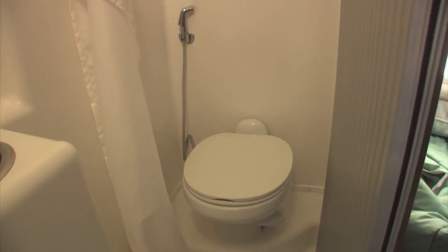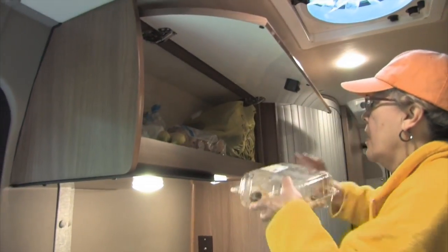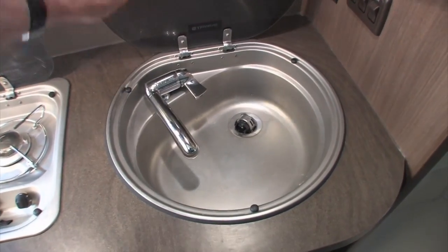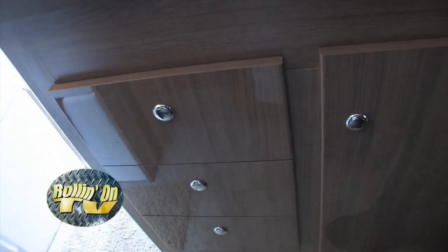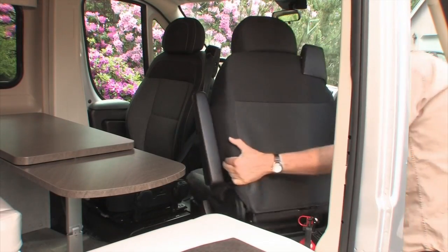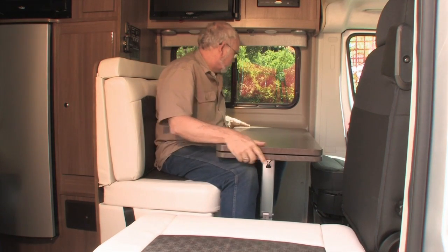A wet bath is pretty common in a Class B and the Travato is no exception — the space is tight, of course, but it's enough to do the job. A cook has to choose wisely when packing the kitchen storage. Overhead cabinet space is secured by a solid latching door with a classy laminate finish. Small but functional sink and stove units are flush-mounted in the laminate countertop, storage drawers seem well-made, and the microwave and refrigerator are directly opposite, along with more storage space.